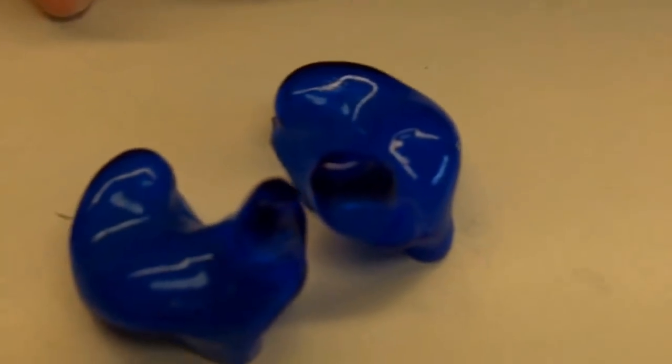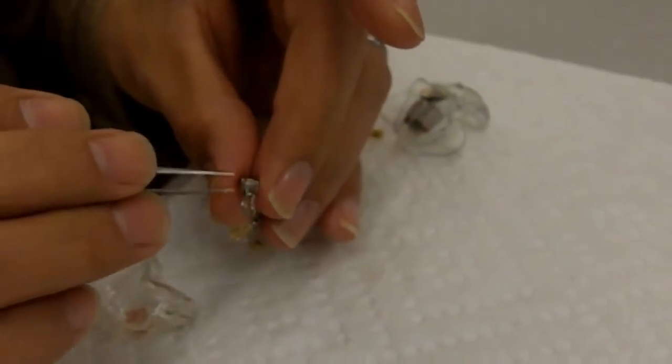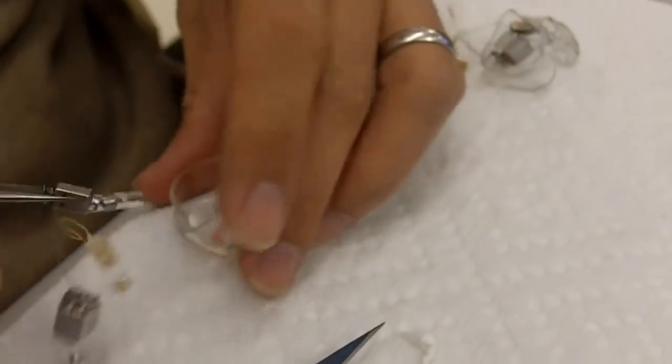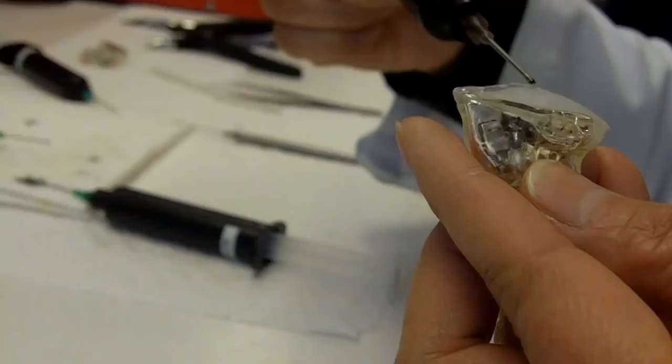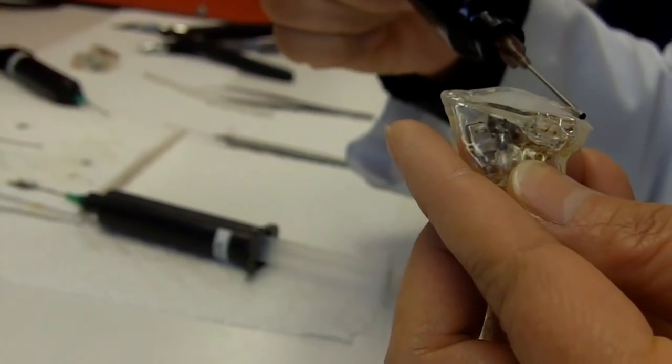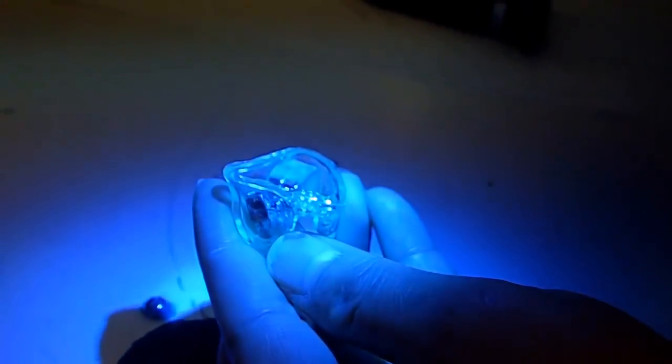Now it's time to drop in the most important part. Tiny audio components are placed into the shells and put through a precise tuning process. At this point, all that's left to do is to close the monitors, which a lab technician does by carefully gluing a custom face plate onto the outer shell and giving it a hit of UV light to seal it.